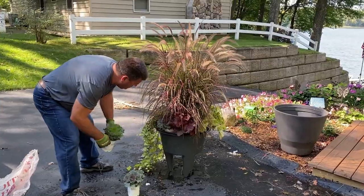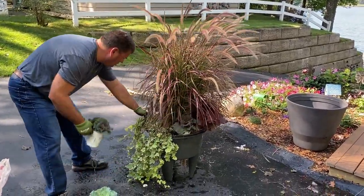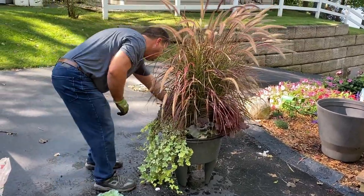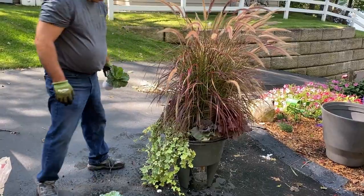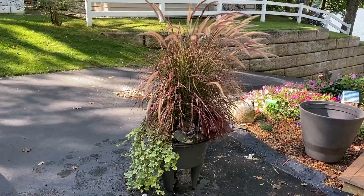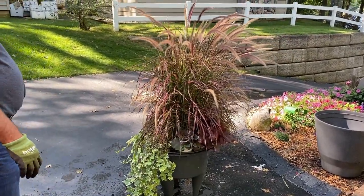So this kale is fairly quick growing. If we put the kale in there, our thought is it will continue to grow this fall and stand out more, kind of pushing the grass more upright. The kale will probably get about 12 inches across, so it will be more predominant than what it's seeming right now.